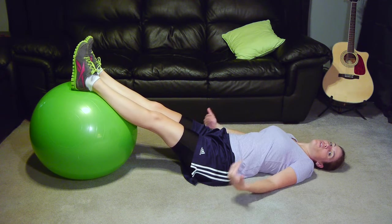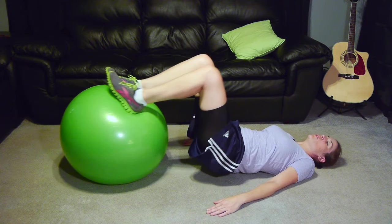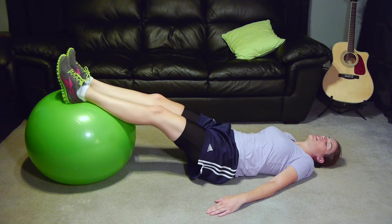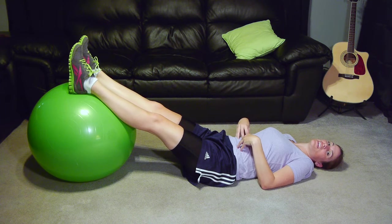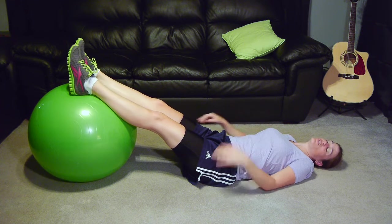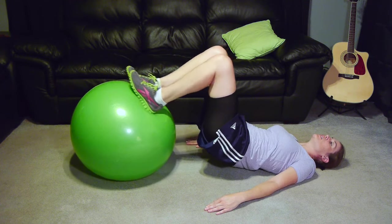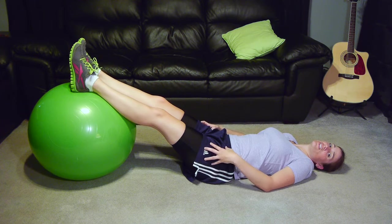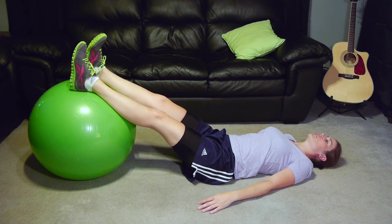Then the next one is rolling the ball towards you when you're in a bridge. So you're going to go up into a bridge and you're going to roll the ball up towards you, and then you're going to push it right back out. Now you want to keep the ball in a straight line if you can, and you want to keep those muscles nice and contracted. Remember you want to be breathing while you're doing it — you want to be able to have a conversation while you're doing it. So you're going to go up into a bridge, pull it in, push it back out. Now this is another one that's working your hamstring, so you can add this into your hamstring strengthening exercises.